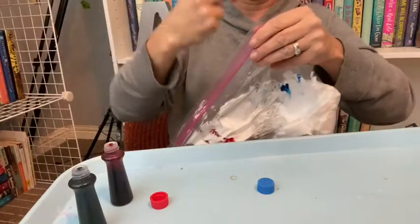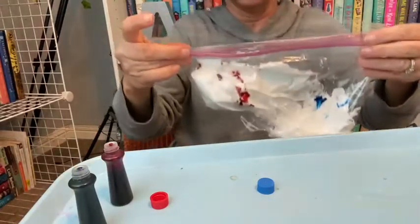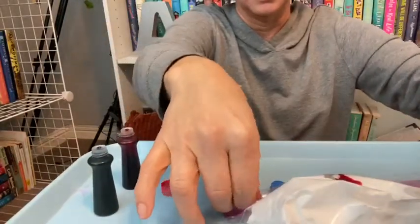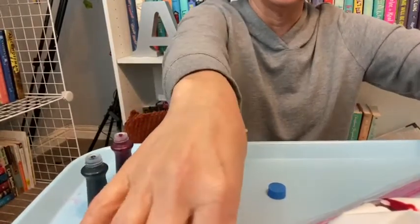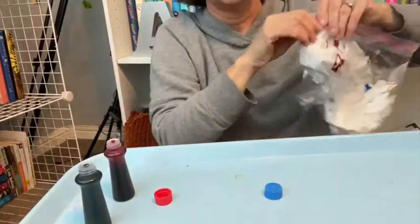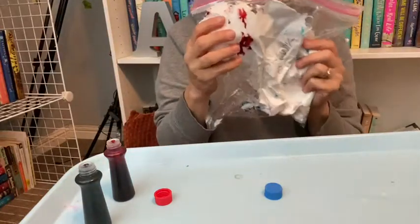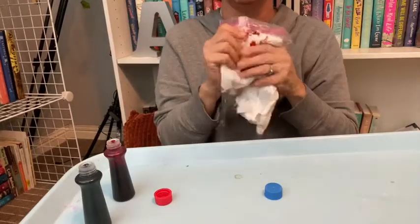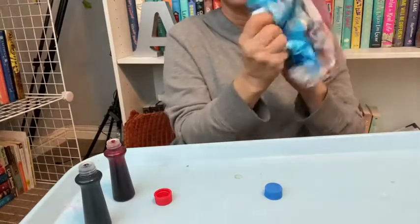Then I'm gonna go ahead and put my tape on now. You just tape it across the top. I like to work on my tray so it keeps it clean, or a plastic tablecloth is always good too. Even better, do it outside — you don't have to worry about getting the inside of your house messed up. So then you're gonna give it to your child. You can talk about how you have red on this side and blue on this side.